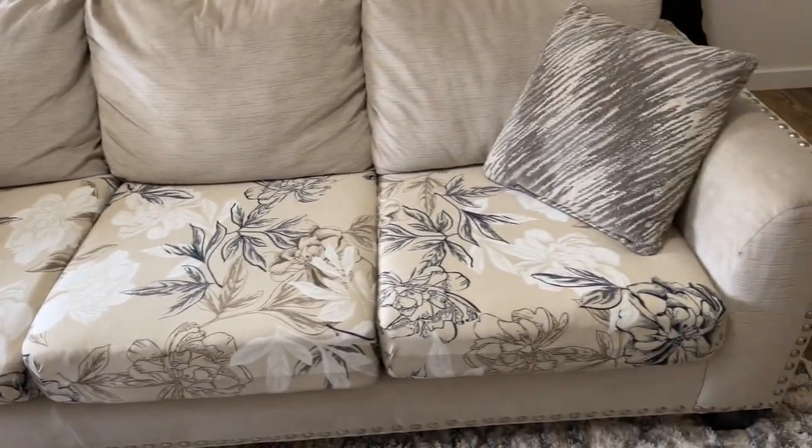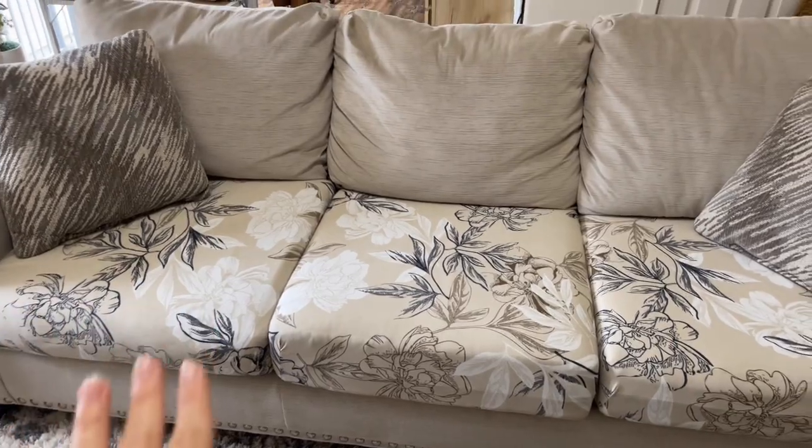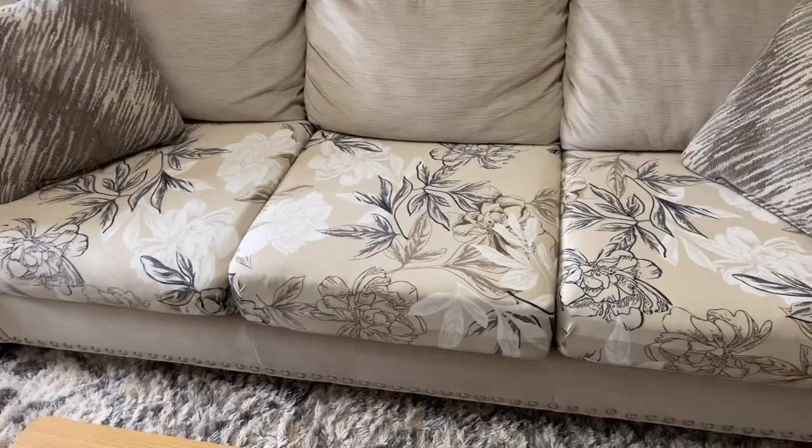I am super happy about these cushion covers we got from Amazon. They pretty much match our couch perfectly and look so nice. The cool thing about this brand is they have so many different designs and colors to choose from, so whatever color your couch is or room you're wanting to match, you will most likely find one that matches perfectly. I'm going to quickly show you how to easily put them on and how they work.